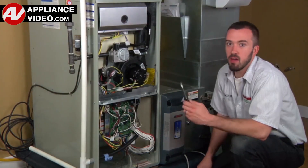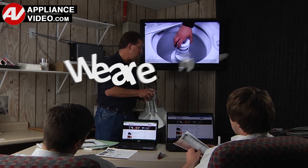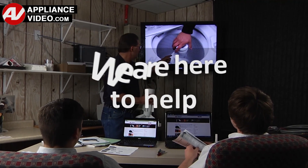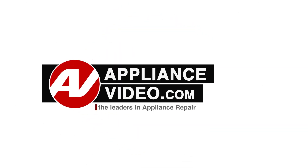ApplianceVideo.com provides high-quality repair videos that anyone can follow, regardless of their skill level. We are here to help. Click on the link below to view this repair video and let us help you do it right the first time. We'll see you in the next part. Thank you.